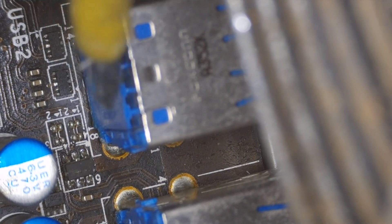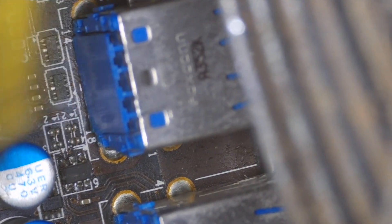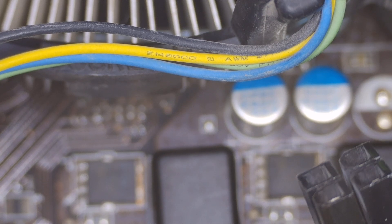Just remove that protection and replace it with a new one — it should be fine. If you don't have a replacement, just remove it and those USBs won't work anyway if they're shorted. You just remove the connector and it will be disconnected from the PC.